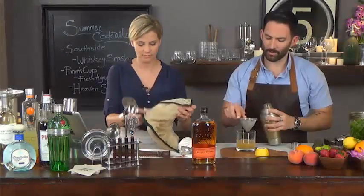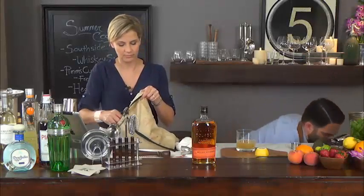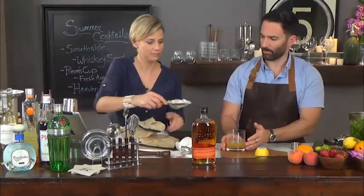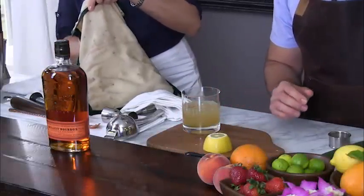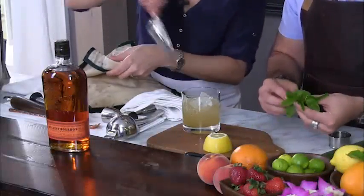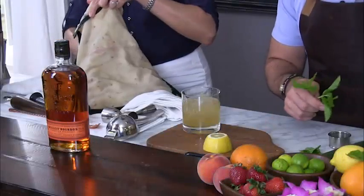Again, we're straining all of our mint out. We add the crushed ice in, and I'm going to get a little bit more mint for our garnish. For me, more mint the merrier as always.